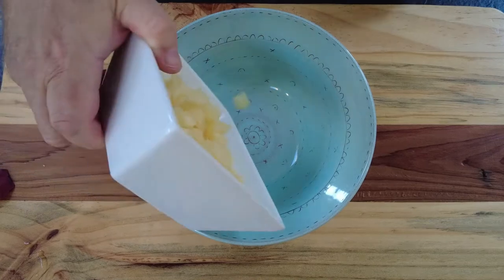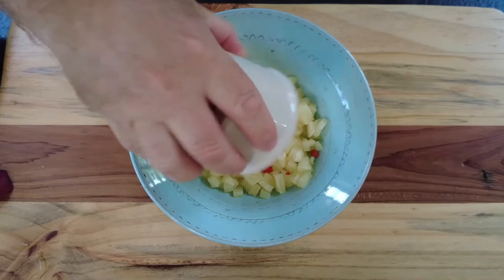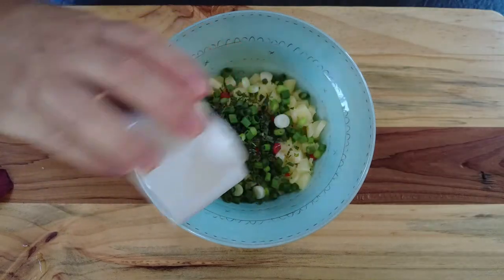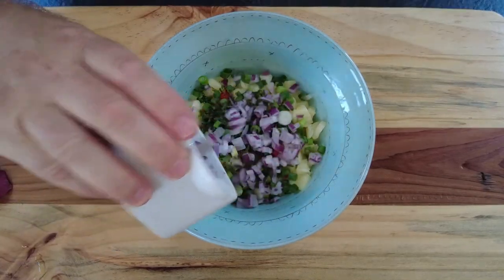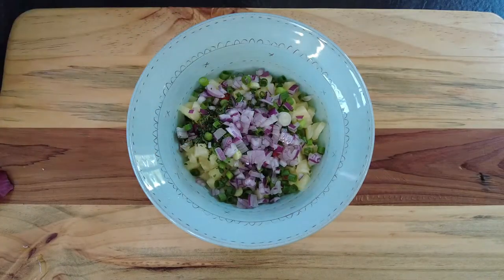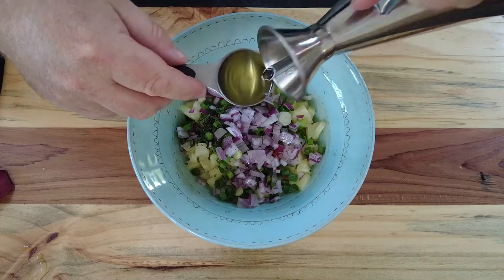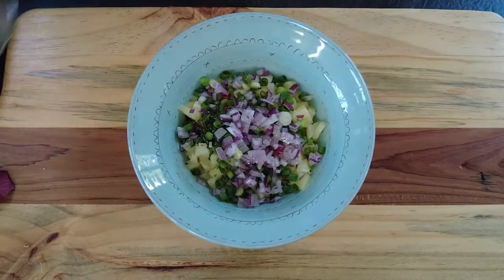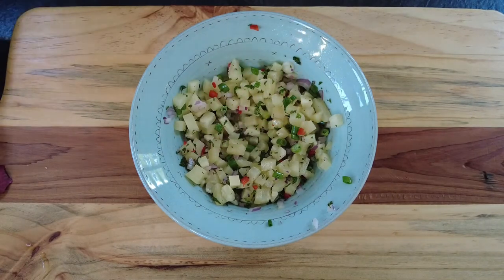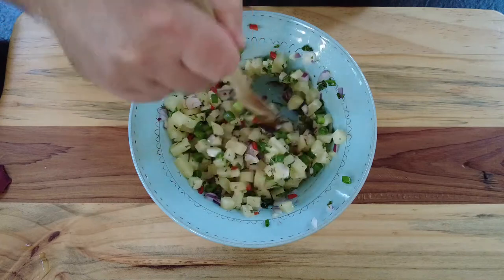So firstly we're going to make our salsa: some finely diced pineapple, some red chilli, some sliced mint, some green onion, some red onion, some lime juice, a little olive oil, and some freshly ground salt. Give it a quick mix to get all the flavors together.